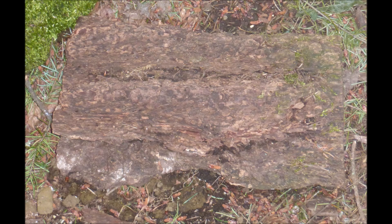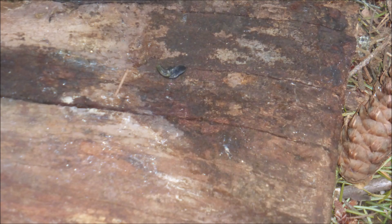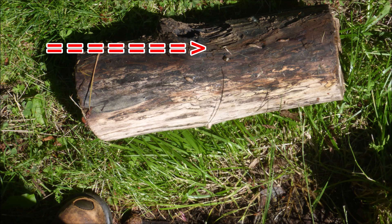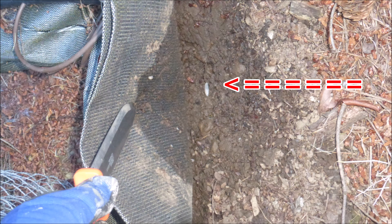Slugs like to hide under things such as chunks of tree bark. Turn the bark over and there's the slug. These pieces of bark can serve as slug traps — just remember to harvest the slugs every day. Slugs also like to hide under blocks of wood; there were several slugs under these blocks when turned over. I also found slugs hiding under geotextile ground cover fabric.